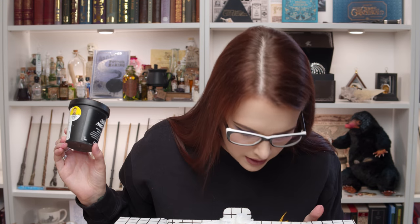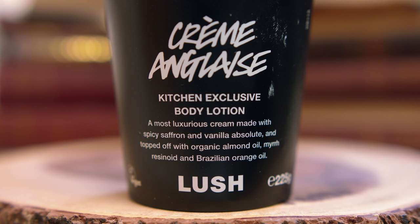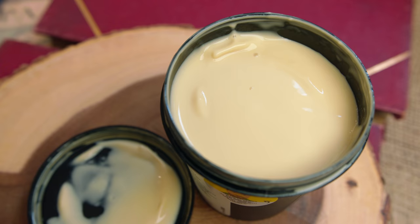First up, we have got a rather large full-sized tub of Crème Anglaise. It's a body lotion. It says: deeply moisturising, fair trade organic cocoa butter fills every bit of this golden body lotion to adorn you with the softest skin. It looks like custard! It doesn't smell like custard though. I was kind of hoping it did because I kind of want to get a teaspoon and eat it like a yoghurt because it looks delicious.